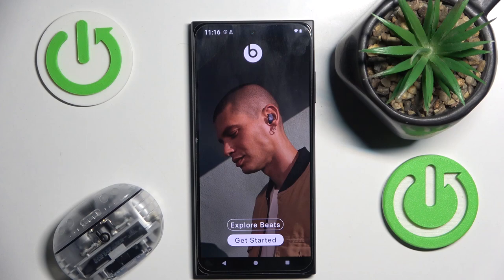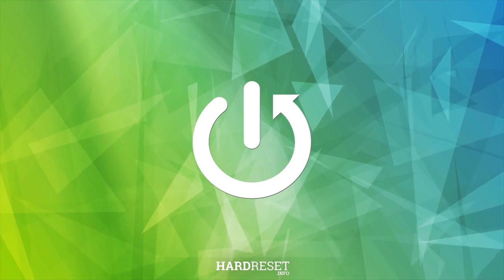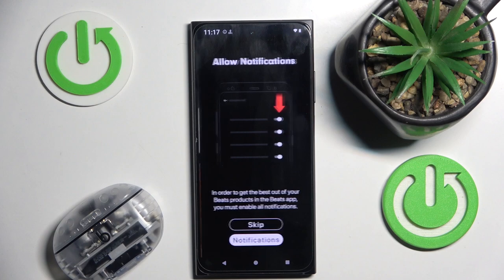Hello everybody and welcome. In this video I will show you how to set up the application for your headphones Beats Studio Buds Plus. You have to start by opening the Beats application. Now click on Get Started.